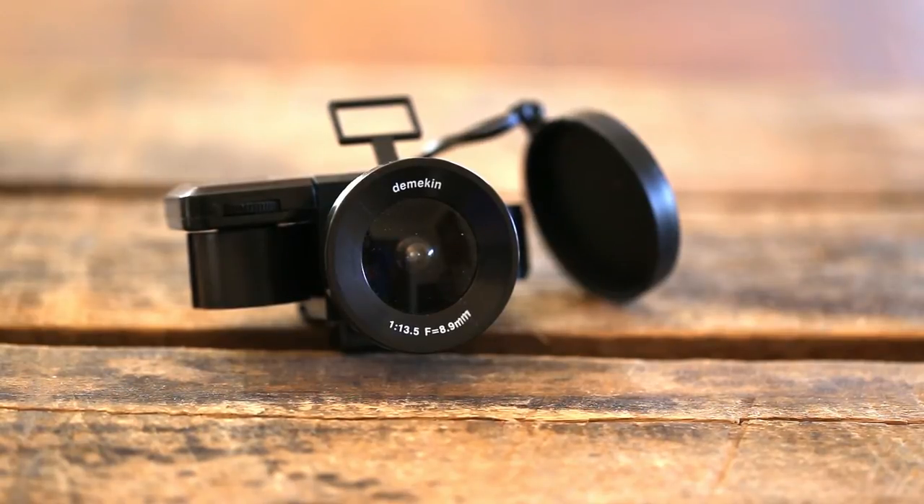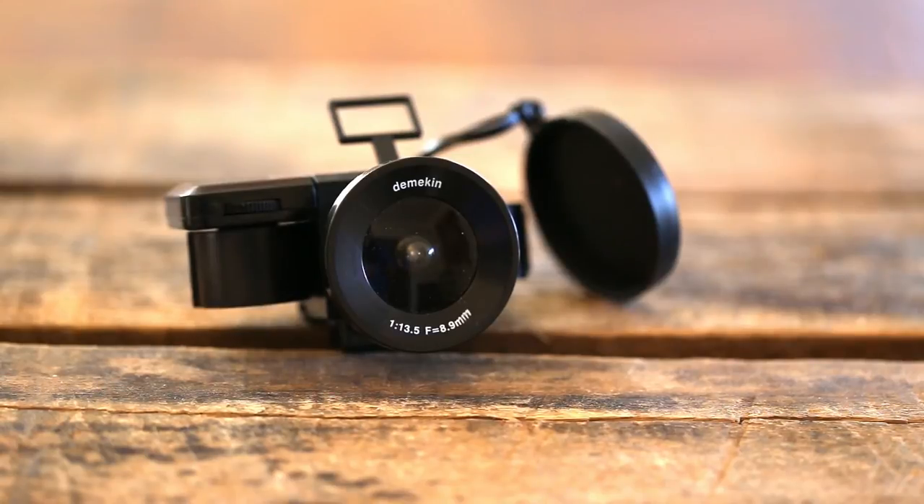I've shot a couple rolls of film through this. I haven't got any developed yet, but once I do I think I'll post a follow-up video. Check down in the notes if you're seeing this for the first time — maybe I'll have a link to that second video.